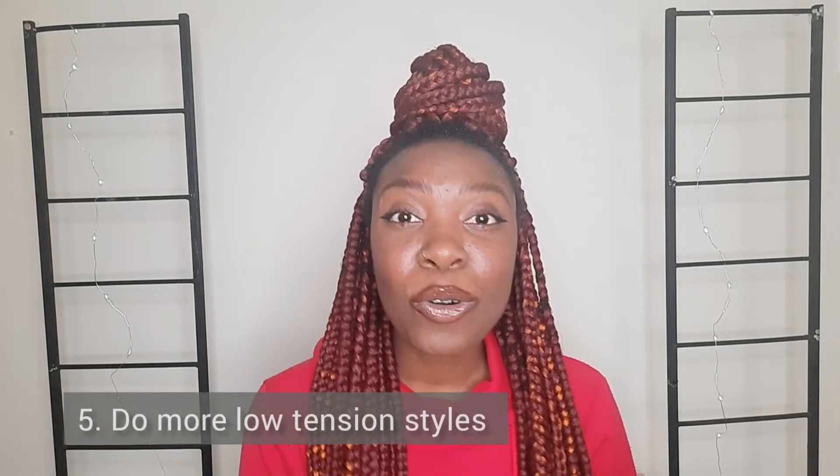Number five: low-tension styling. I love loose twists, roll-and-tuck styles, and buns. These styles give me complete access to my hair so I can properly moisturize it. They are low tension and low manipulation, and when you have fine hair like mine with low-to-medium density, these styles make your hair look fuller and thicker, giving it body.